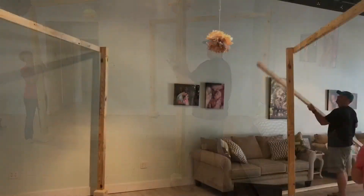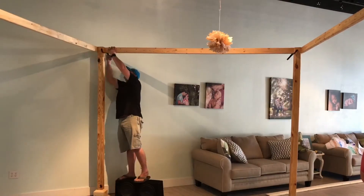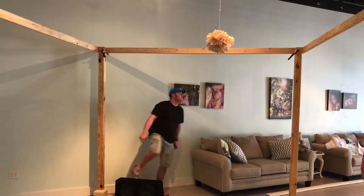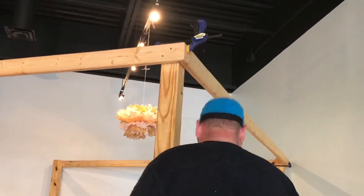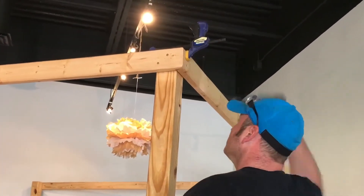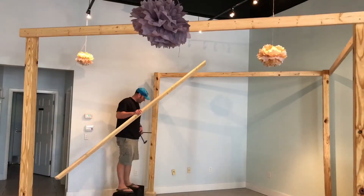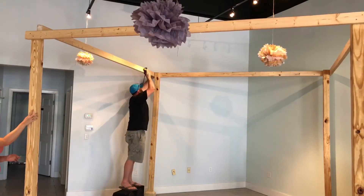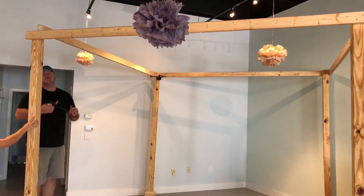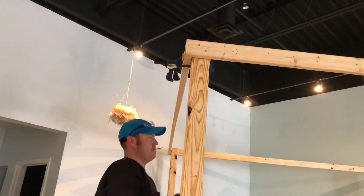I actually enlisted the help of the shop owner here. The pieces are very cumbersome, I needed to hold them in place — she was a big help. With a couple of clamps, no glue here, because you need to take this thing down eventually, just in case you move. Screws are all you need. A couple of screws in each one and we're in business. Now that at least three pieces are installed, it's kind of holding itself up. She still helps me here to keep this aligned. Couldn't have done it without you, Leah. Thank you.